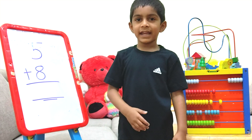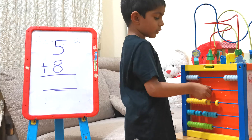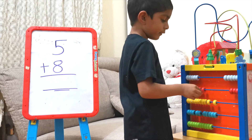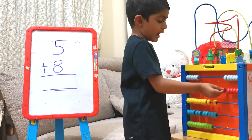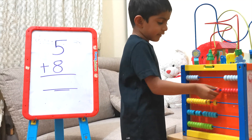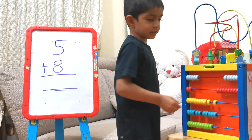The next number is 8. 1, 2, 3, 4, 5, 6, 7, 8.